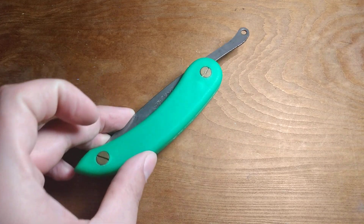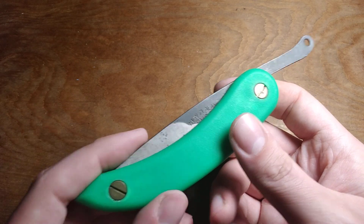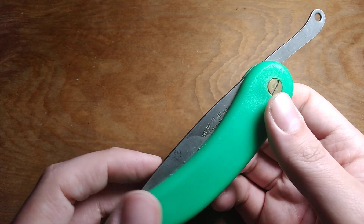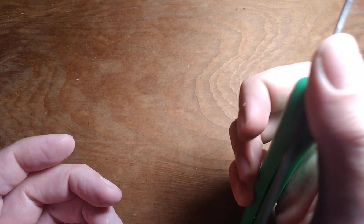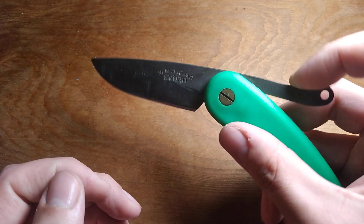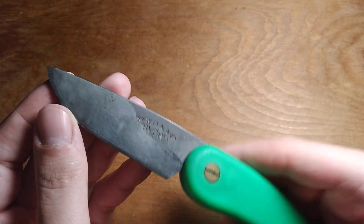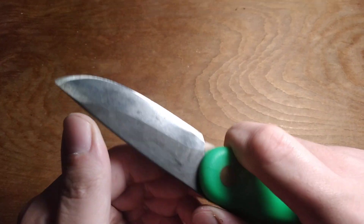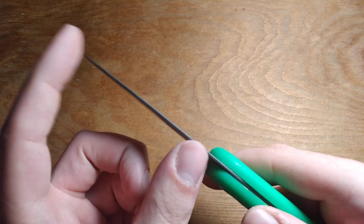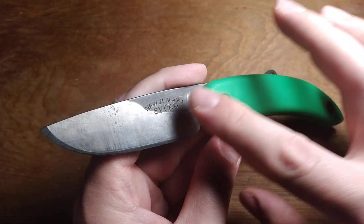A few years ago I picked up one of these knives because I was super into the idea of these basic knives like the Opinel and stuff. Carbon steel definitely makes me happy. So I bought this Svord Peasant knife, which is a very large friction folder with a really thin, slicey, flat ground, some sort of tool steel carbon blade.